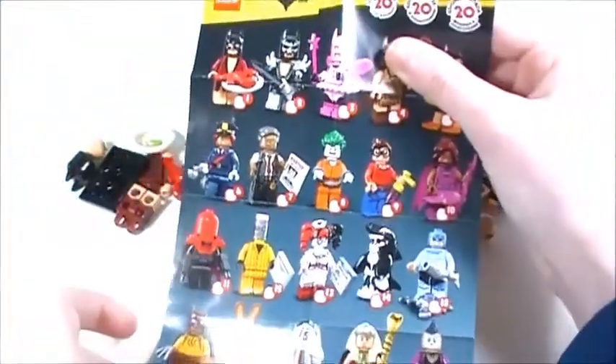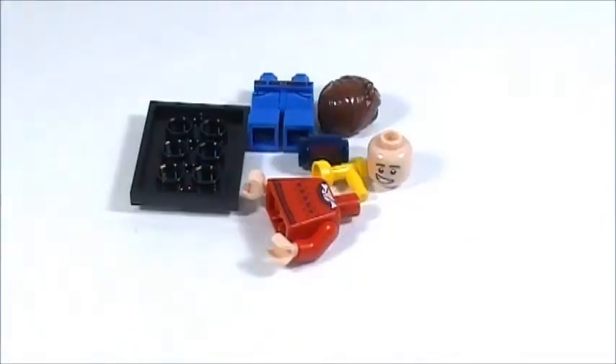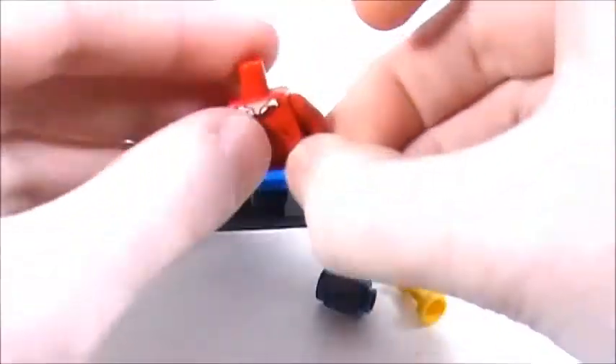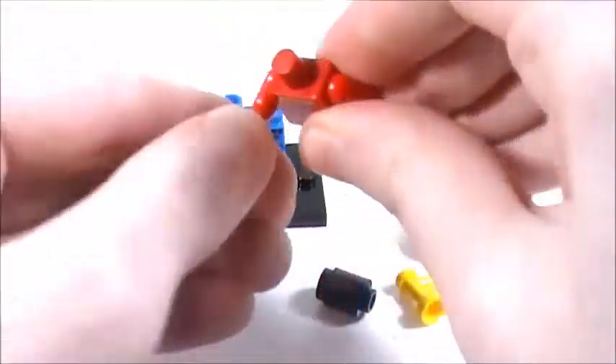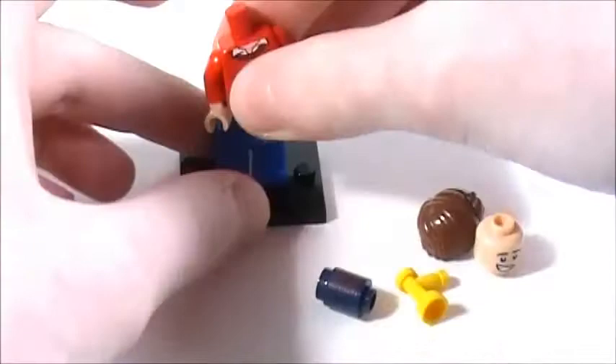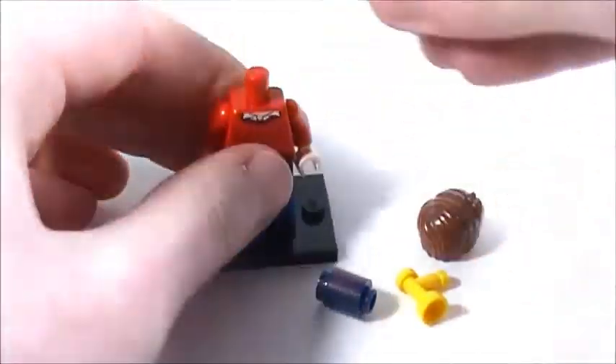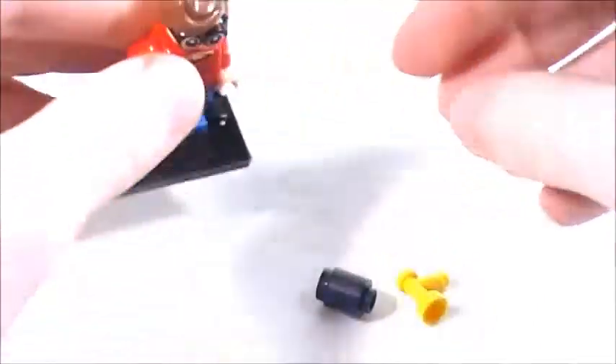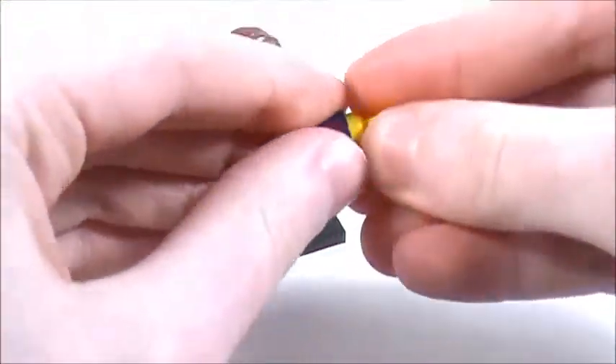With each one of these packs you get one of these pamphlets which shows you all the minifigures in the series. First I'm going to assemble Robin — I'll take his legs, put those on top of the stand, put his torso on top of those, put his head on there, his hair on top of that — those weird-looking goggles — and he also has some shark repellent as his accessory.